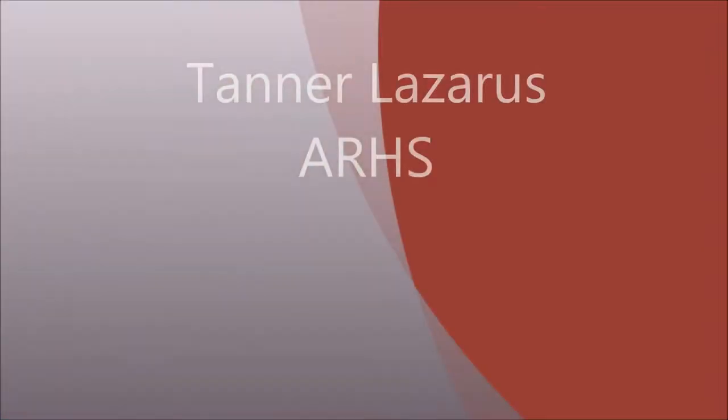Hello, I am Tanner Lazarus, a sophomore at the University of Arkansas and a biochemistry major, and I am doing my report on the J. William Fulbright statue, which is on campus at the University of Arkansas.